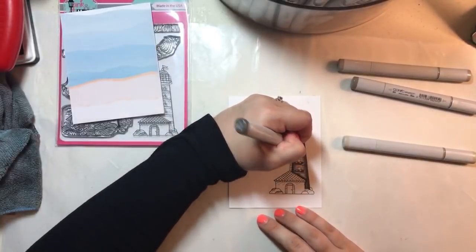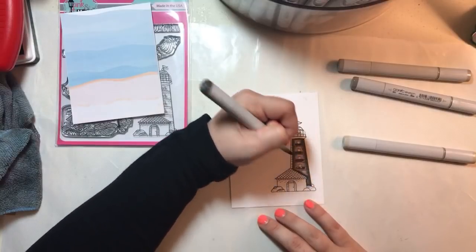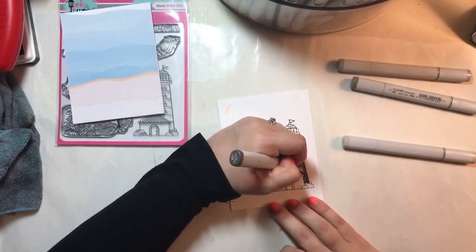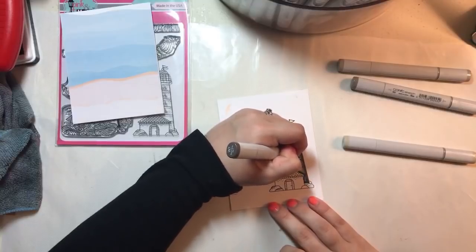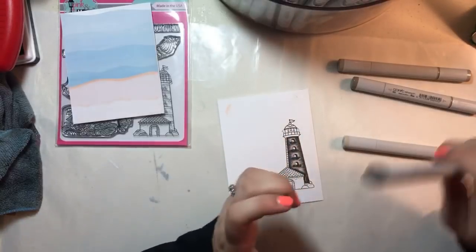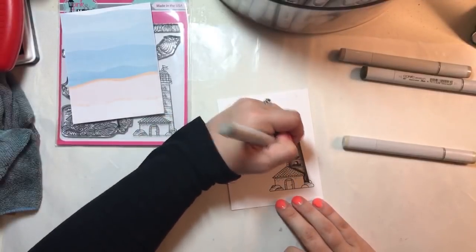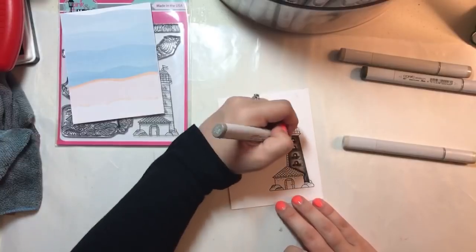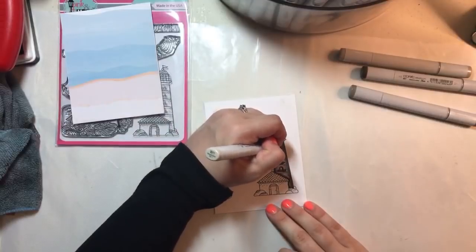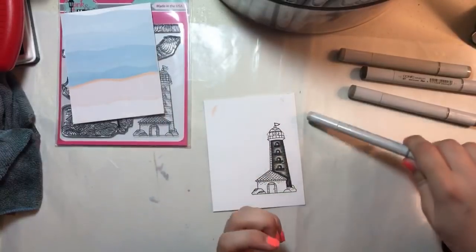My husband is really handy, so we've been talking for a long time about him building me some sort of stamp storage, but we just haven't gotten around to doing it yet because we've had so many other projects. So what I'm going to do is go ahead and color — I'm not really super worried about coloring in the lines over here because all of this is kind of gray and that's all right.